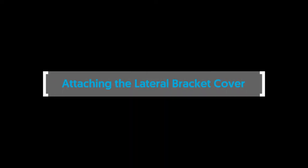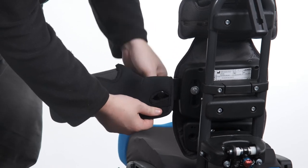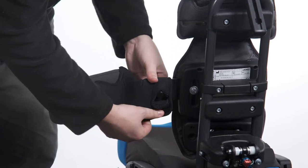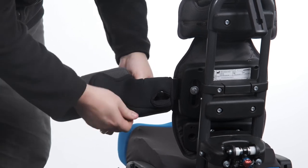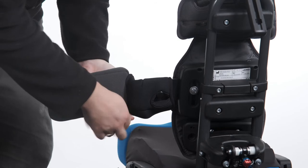Attaching the lateral bracket cover. To attach the lateral bracket cover, undo the velcro and wrap the cover over the platework. Secure in place with the velcro and insert the extension tab into the lateral cover.